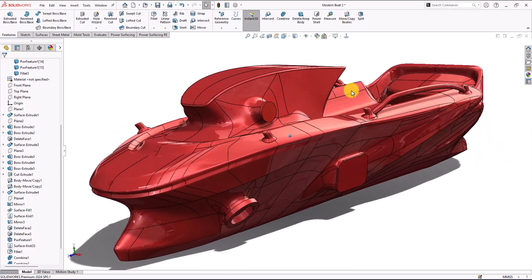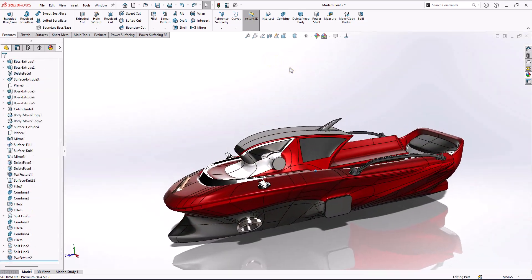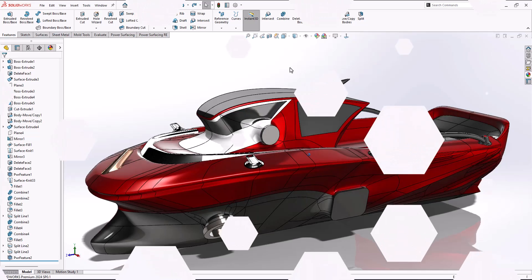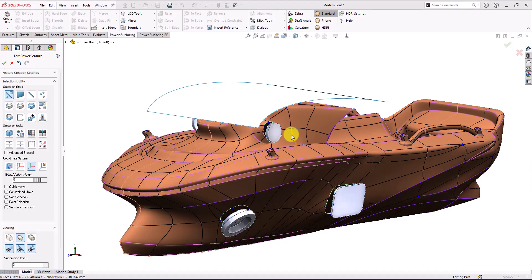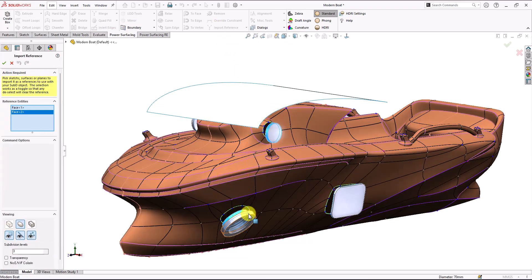This is our boat now, everything should be combined. In this video I'm going to connect the SolidWorks geometry to this SubD. At the beginning we need to import our references first, then we're going to connect our parts. Let's go ahead and import our references — it's going to be these slingers.